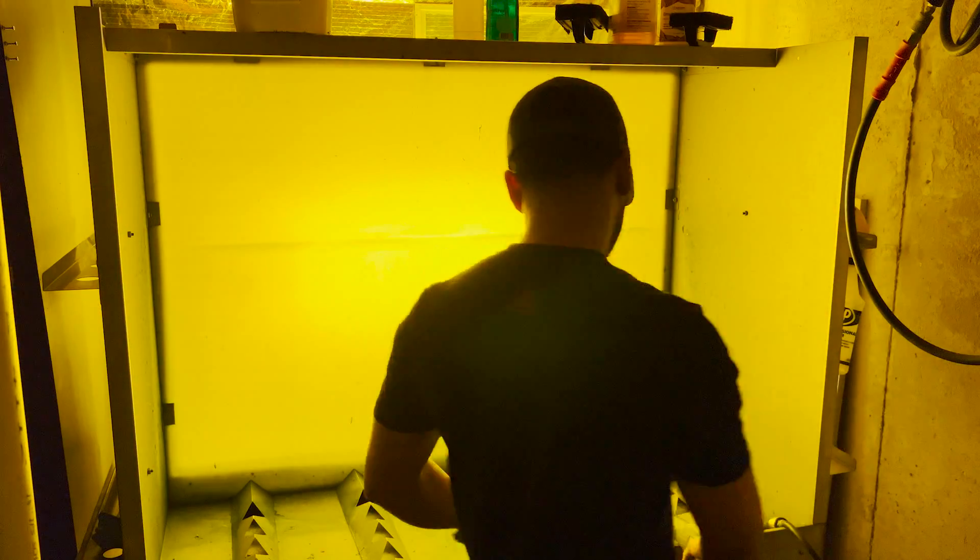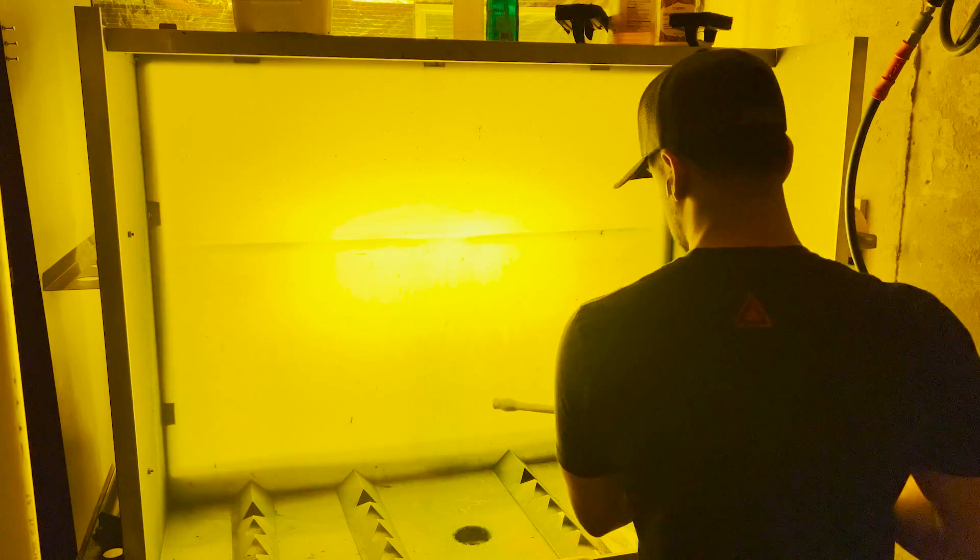Now I've got my backlit exposure unit set up, and my weapon of choice is a pressure washer. I bring the screen that was just exposed, rinse it with water, and as you can see, that design is already starting to pop up. It exposed to light, and wherever that black image blocked the light, that area of the screen is still weak and hasn't hardened. So when I come back with pressure, it knocks that image out, leaving it open — an open area to push ink through when we go to print.